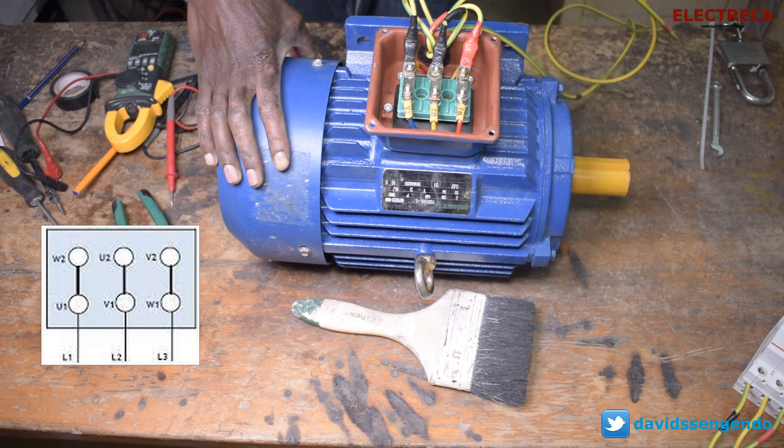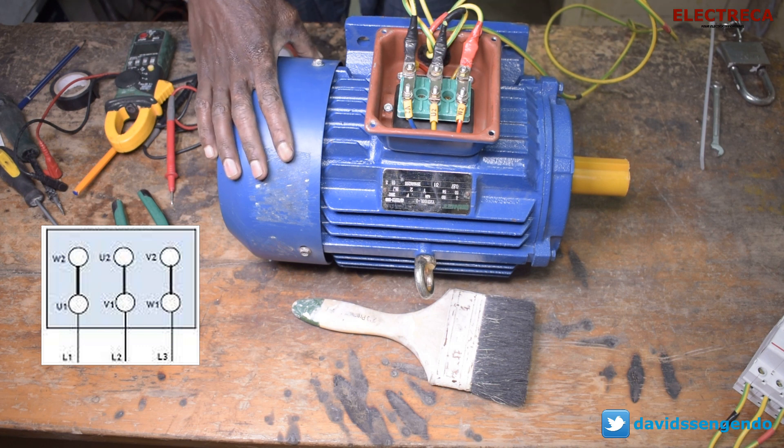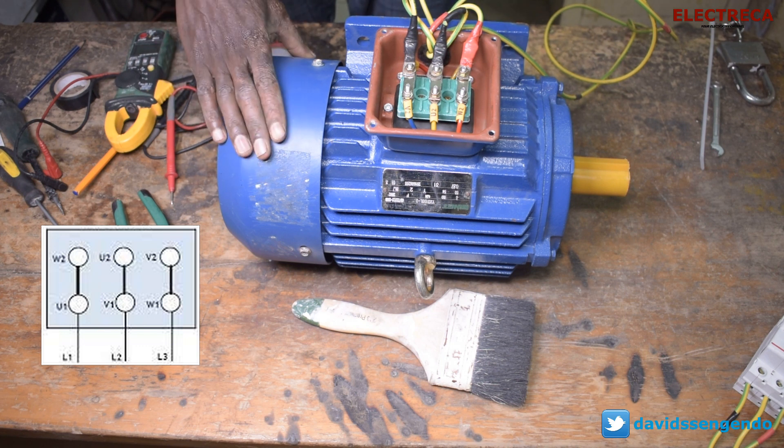Our motor is now connected in delta. So you have your U1 and W2, you have your V1 and V2, you have your W1 and W2. So we can try to run it now and you'll see.